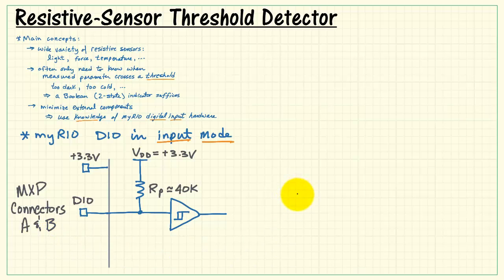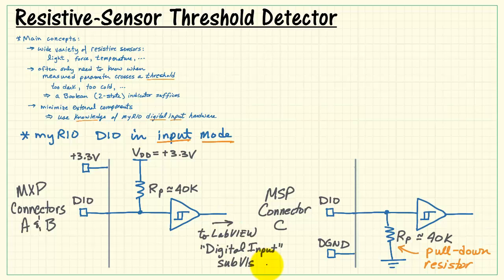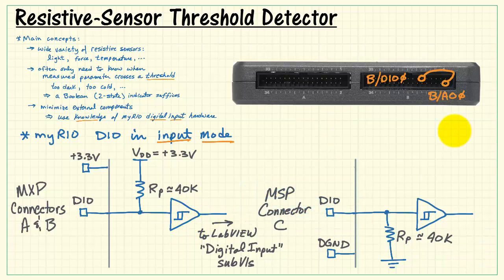This is the situation for the MXP connectors — those are the A and B connectors. On MSP connector C, we have a pull-down resistance to ground, also of about 40k in value. After the Schmitt trigger, you're off to the LabVIEW digital input sub-VIs, and you can always insert a Boolean NOT gate if the sense of the voltage is not what you need.